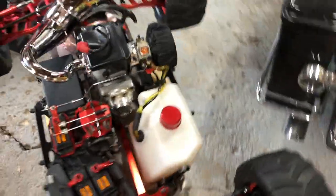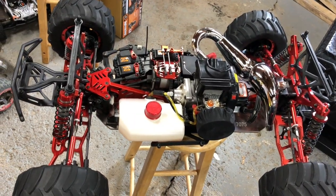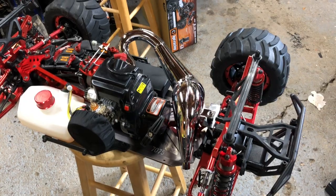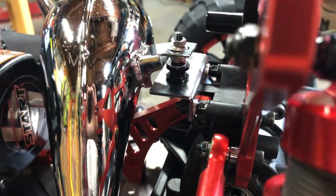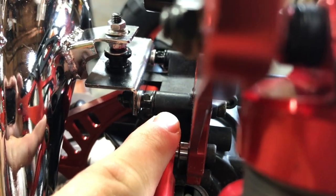So there it is, all back together, and I'm going to do the first test run on it and see how it goes. Stay tuned, thanks for watching. Now, I forgot to talk about this when I took the original video — when you get this pipe, the 71cc pipe for the LT, you get this mounting bracket, the pipe, and a bunch of hardware.